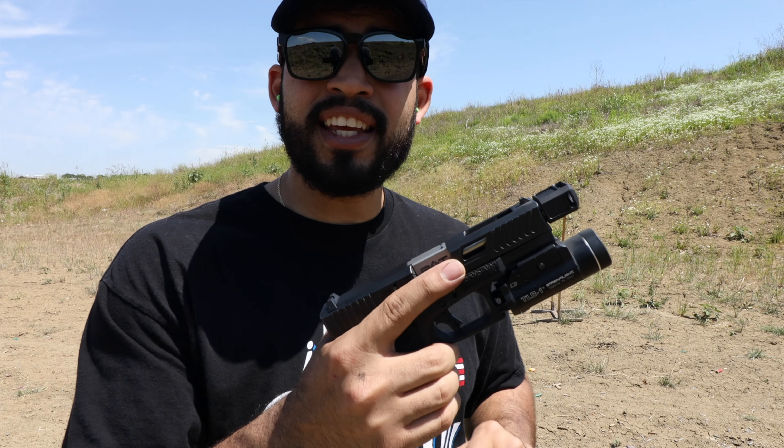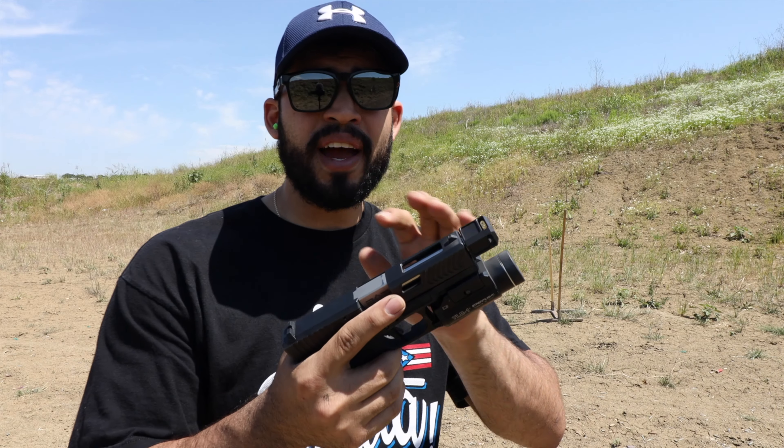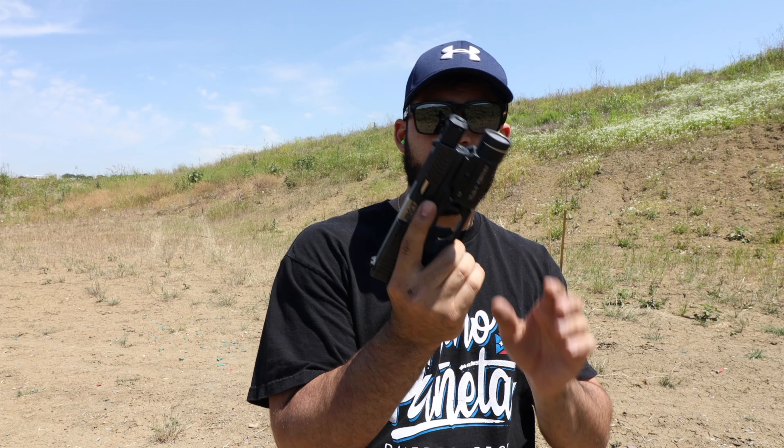You're going to screw it in righty-tighty, lefty-loosey. If it's one of those reverse-threaded barrels you won't be able to do it. This compensator is by Herrington Arms and they make some cool looking compensators and magazine plates or magazine extensions.